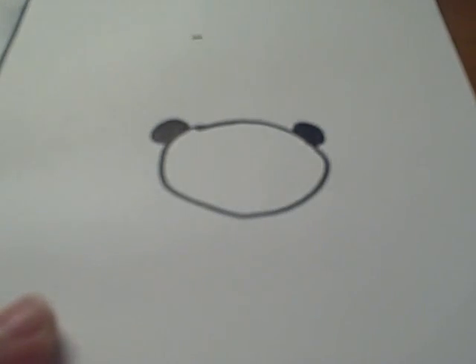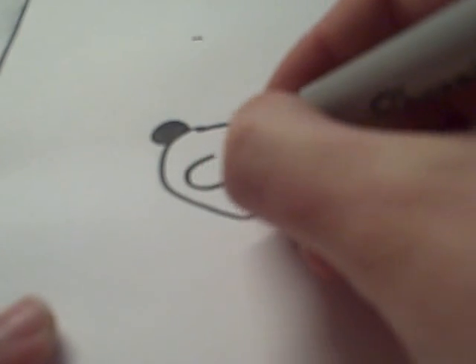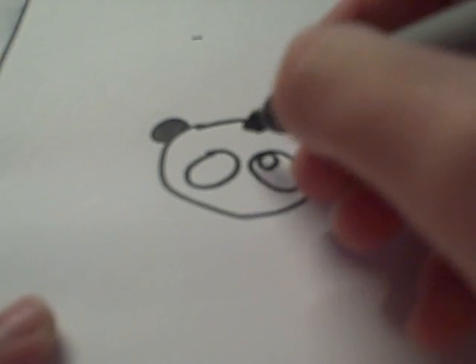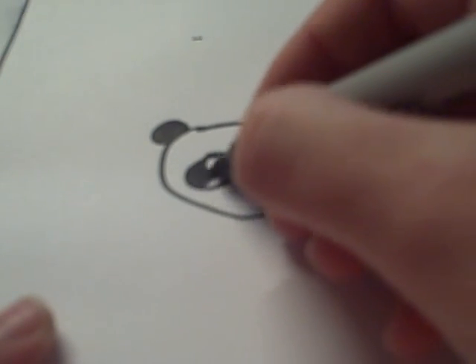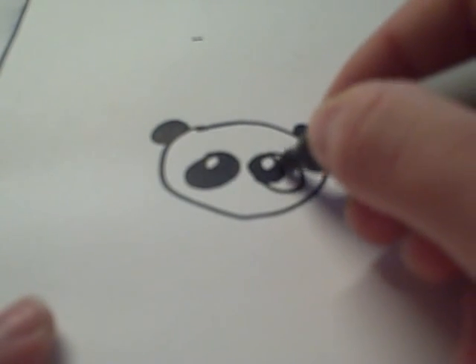Color them in all the way, and then you're going to want two slanted circles as the eyes, and then leave one dot out of each eye so that you have it looking like that when you're done.